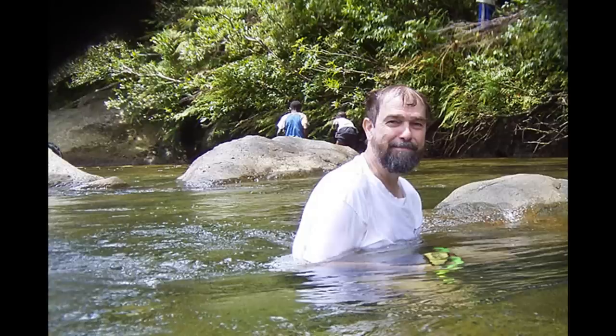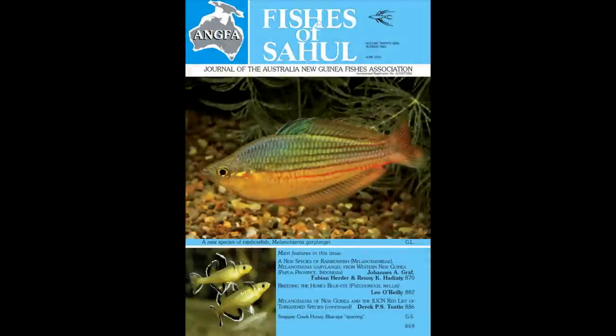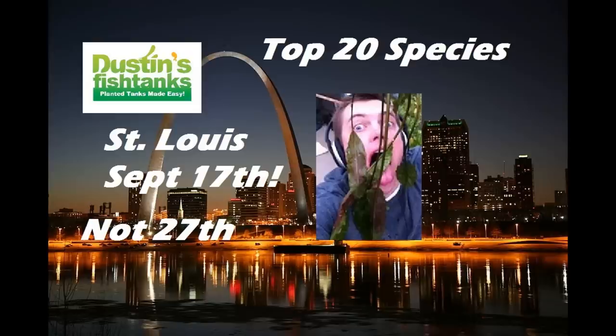Number one — shout out to my man Gary Lang. Melanotaenia garylangii — a rainbow fish named after him. How tight is that? A lot of people don't know, getting these fish is not easy. He goes to crazy places where they are not stable governments to collect awesome rainbows. Shout out to Gary Lang for the new rainbow fish named after him. And shout out to Gary for having me come out to St. Louis in September — September 27th. I will be live speaking to their club on a Thursday night. Mark that in the books.